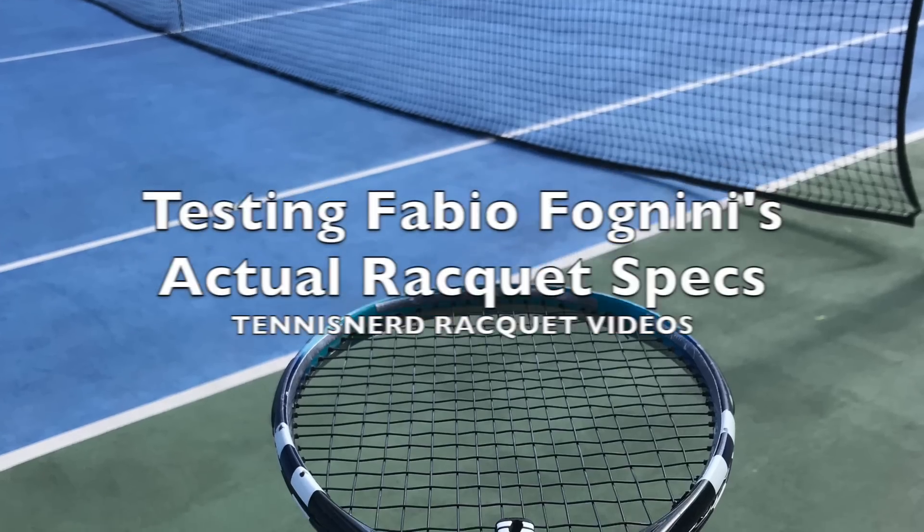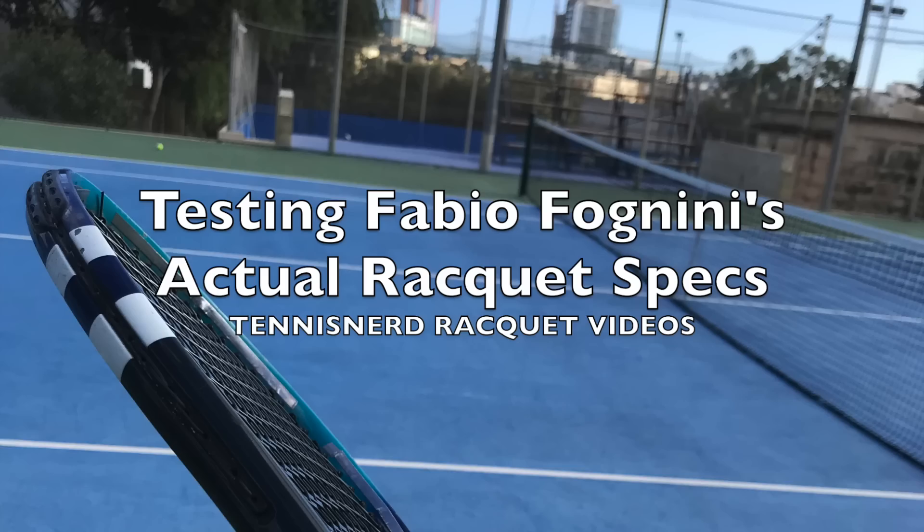Hey fellow tennis nerds, this is me playing with Fabio Fognini's actual racket specs.